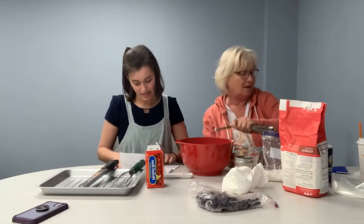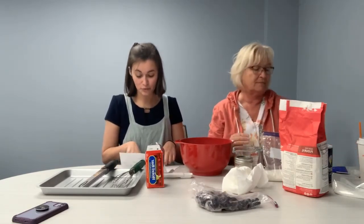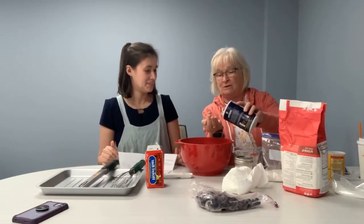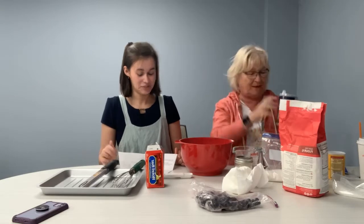And then salt — we need a fourth of a teaspoon. Here's the trick with salt: put a tad in your fingers and just go. There you go.